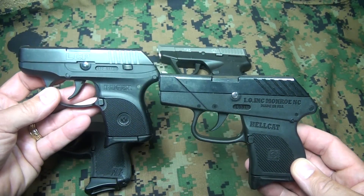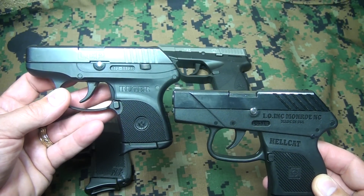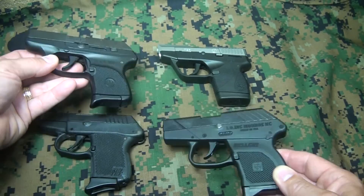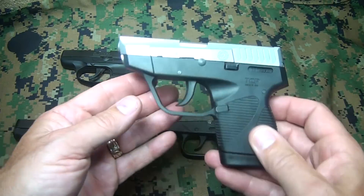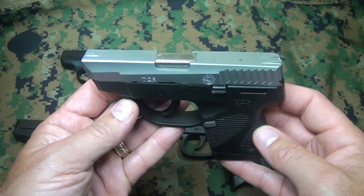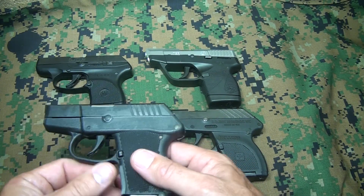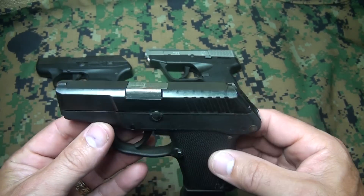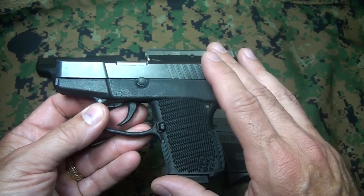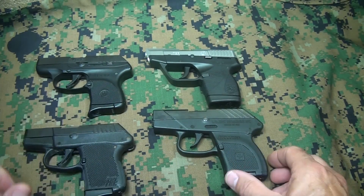Next we'll talk about length. Coming in together at the lowest length are the LCP and the Hellcat, both at 5.16 inches — just under five and a quarter inches. Next comes the Kel-Tec at 5.2 inches, just slightly longer, and then the TCP at 5.25 inches — a definite five and a quarter. As for width, the Kel-Tec is hands down the thinnest at 0.77 inches — just over three-quarters of an inch. The remaining three pistols all come in at 0.82 inches.